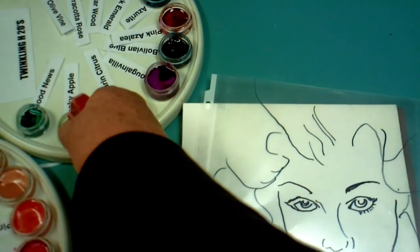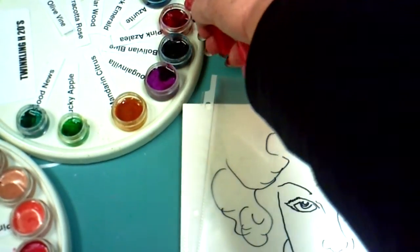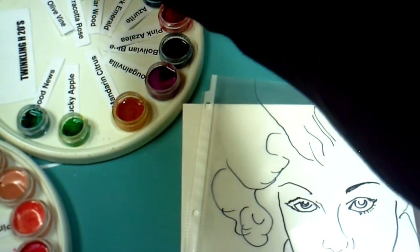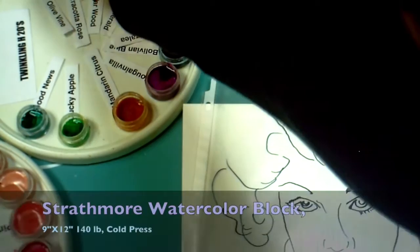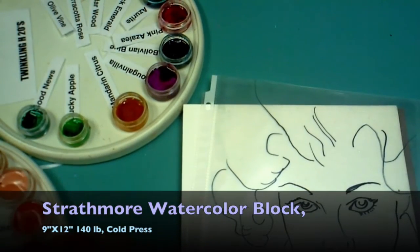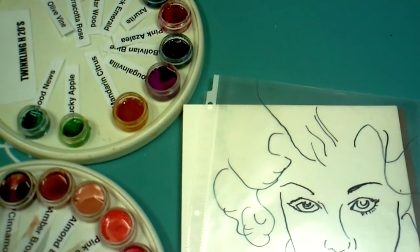I'll let these set while I work on my watercolor block. I'm using a Strathmore watercolor block. I like watercolor blocks because they are easy to work on — you don't usually have to stretch them. However, if you put a lot of water on them they are going to buckle, so be aware of that. This is a 9 by 12 inch, 140 pound cold press paper.